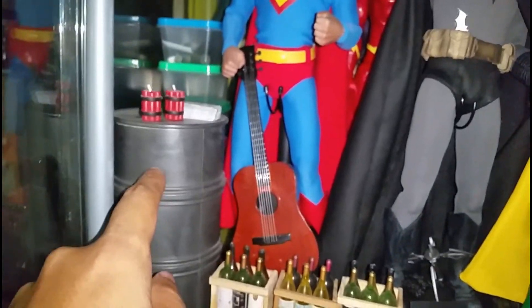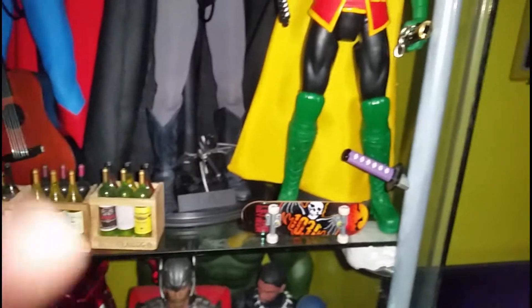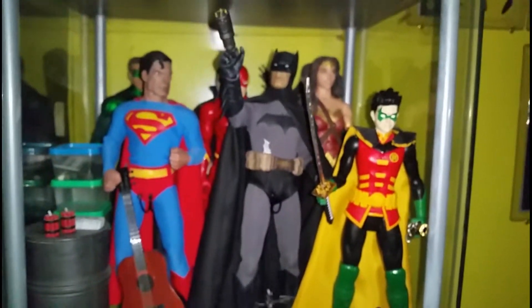Multiverse Wonder Woman — Gal Gadot — and my Green Arrow 3Q, 3Q City Hunter. The 1/6 scale drum is from World Peacekeeper, and so is that guitar. That's my Justice League section.